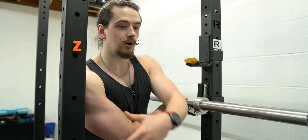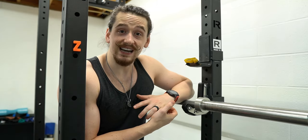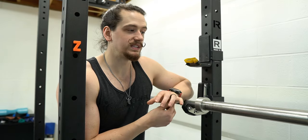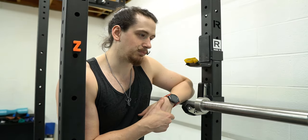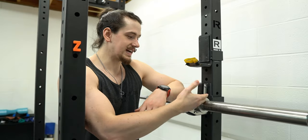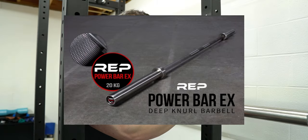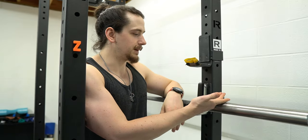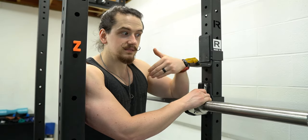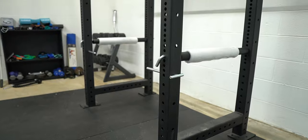If you buy a cheap bar — like your local sporting goods $50 to $100 special — it'll last you for a while, and if you're on a tight budget there's no reason not to go that route. But if you want something that's a buy-once, cry-once situation, this particular bar is the Rep Fitness Deep Knurl Power Bar EX. It's $400. It's fully stainless steel, and that's $400 and then no other money will ever be spent on a bar to replace this one.